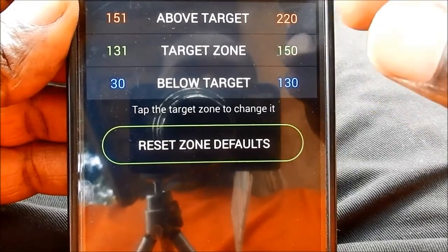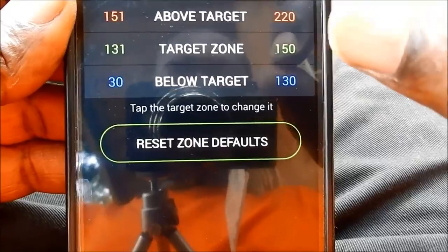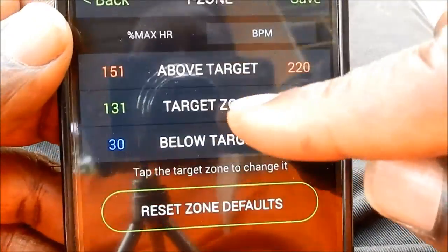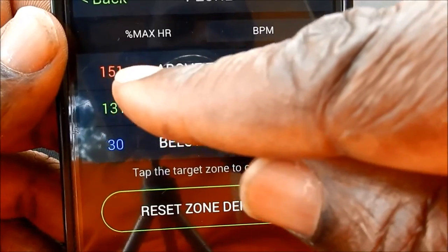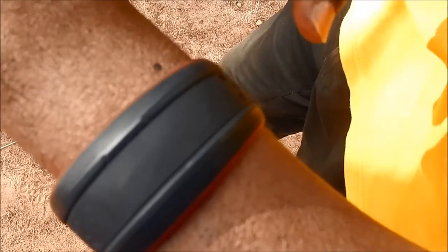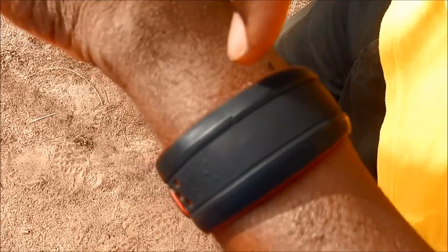When I am making the training, if my heart rate is between 131 and 150, then I will see the blinking light on the device. When I am above the target zone, the heart rate would be, in my case, between 151 and 220. Now I am going to start a workout period.